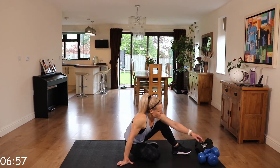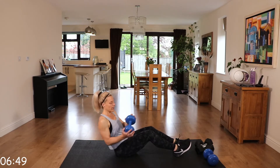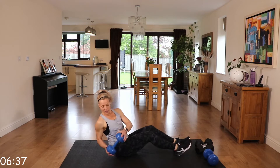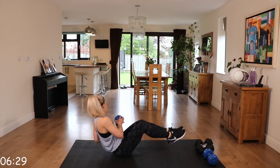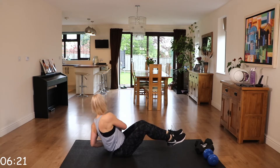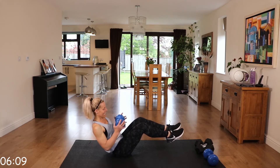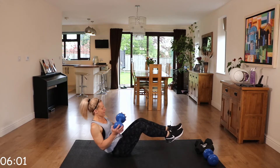We're going to grab that weight and go to some Russian twists. Back nice and straight, lean slightly back, and go opposite sides following that dumbbell. You can do this without a weight as well. Core engaged, lean back, back nice and straight. You can intensify this by lifting those feet off the ground — that all depends on the weight you are using.